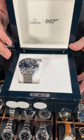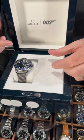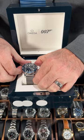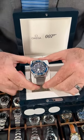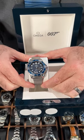This is a 42 millimeter Seamaster Diver 300M. It's in steel and the bezel is ceramic. The dial is aluminum that is engraved with a laser with the wave motif.